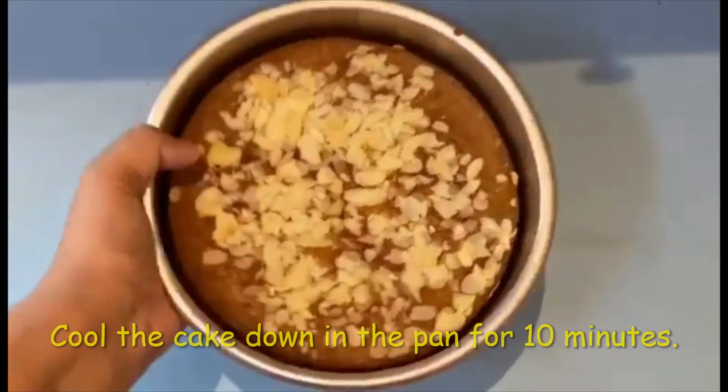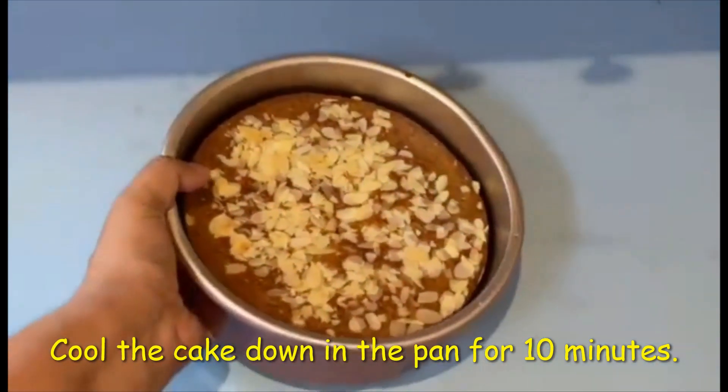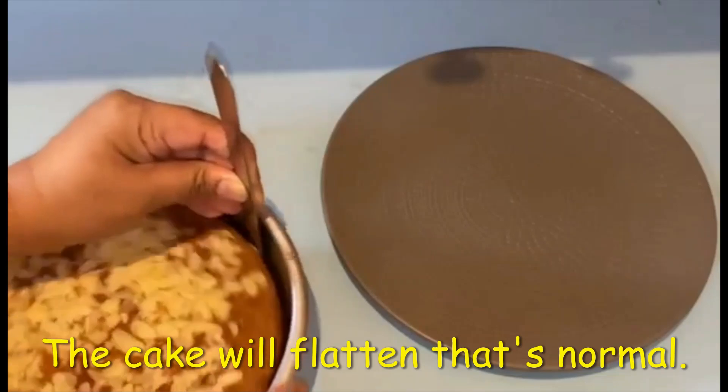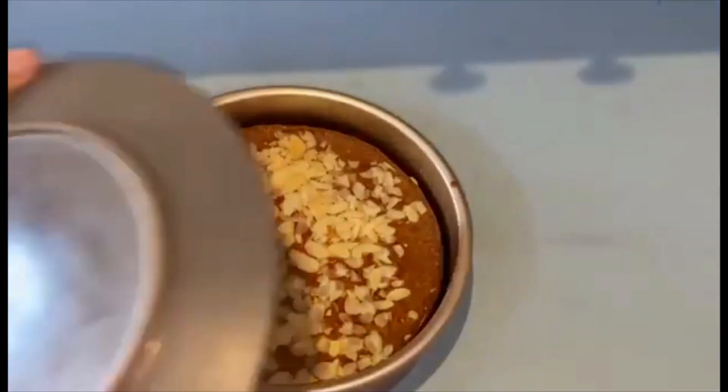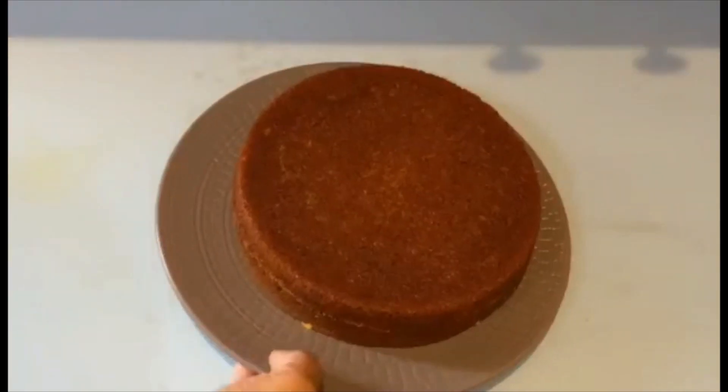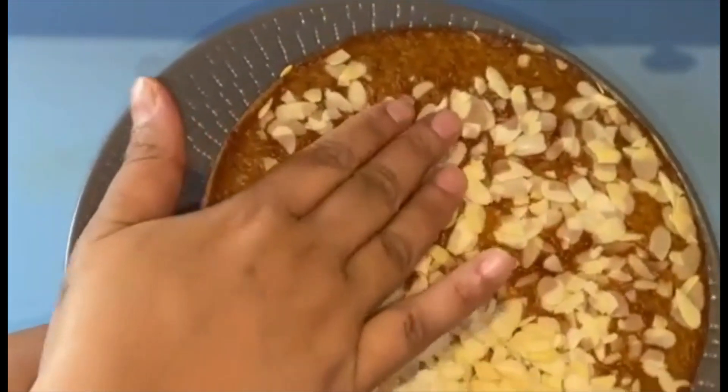Every oven is different so baking time may vary. Let the cake cool completely in the cake pan. Friends, if you like today's recipe please like, share, and subscribe to my channel. Until then, see you next time!